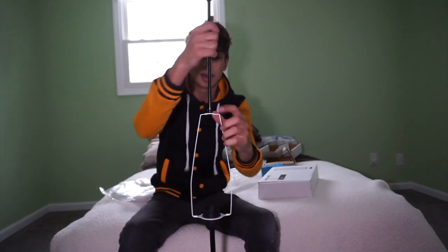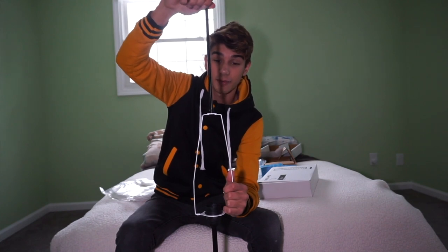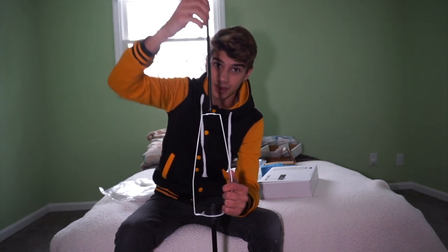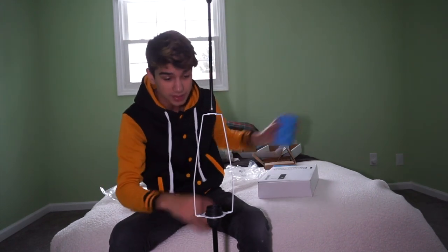This is my first piece of IKEA furniture — I guess it's furniture. I did get it from Amazon, so it did cost a little bit more than it does in store. You can get these lamps for about $12.99 at IKEA, which is a crazy, ridiculous, cheap price because these things are absolutely awesome.